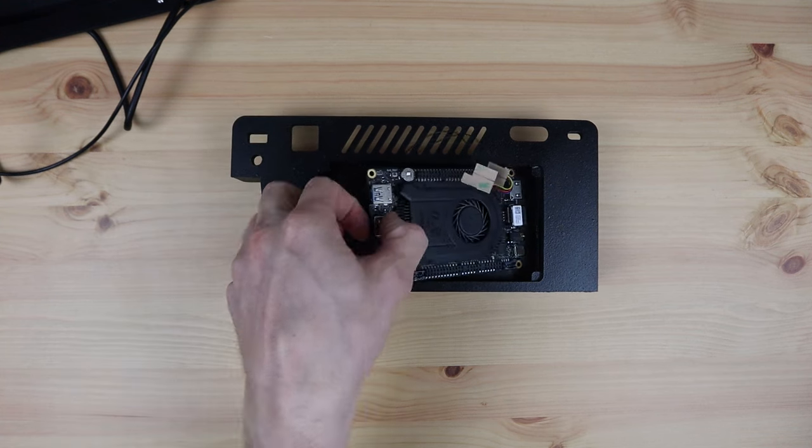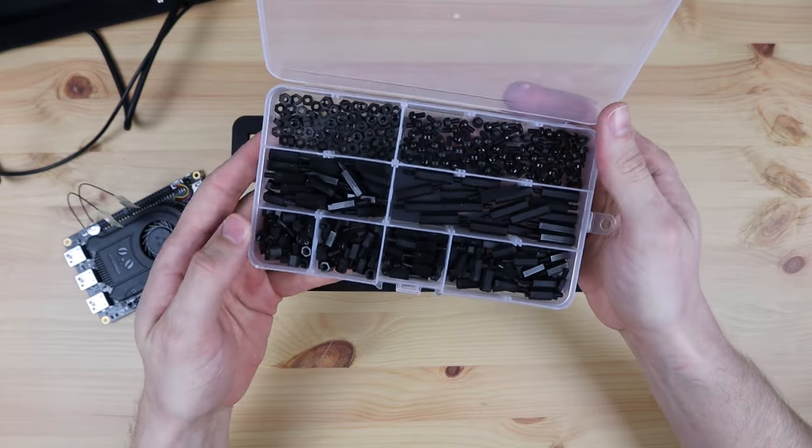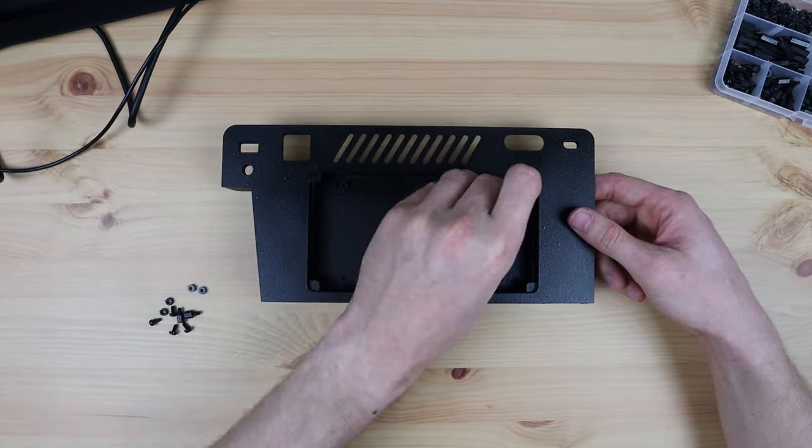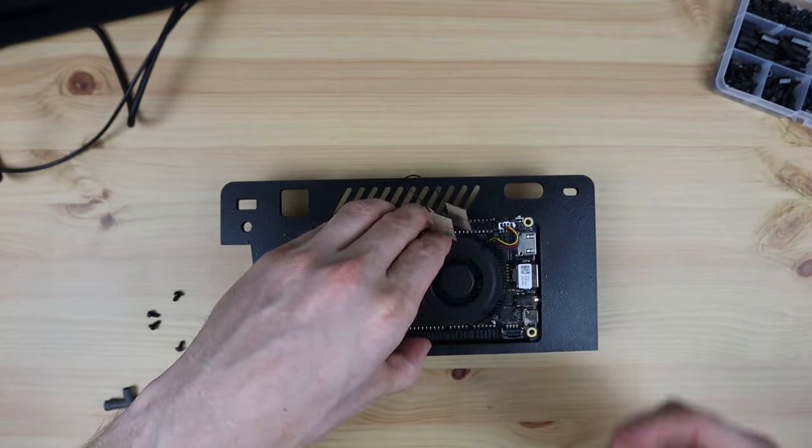To mount the LattePanda, I'm going to use some 6mm high M3 nylon standoffs. I'm not using the ones that came with the board, as I want to mount it as close to the baseboard as possible so that there's more room underneath the compartment for cables.